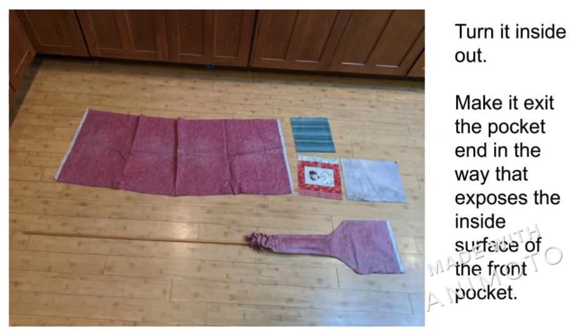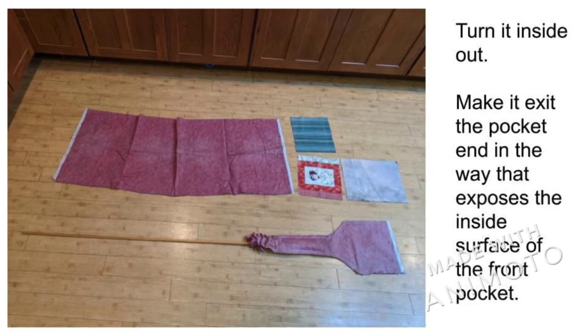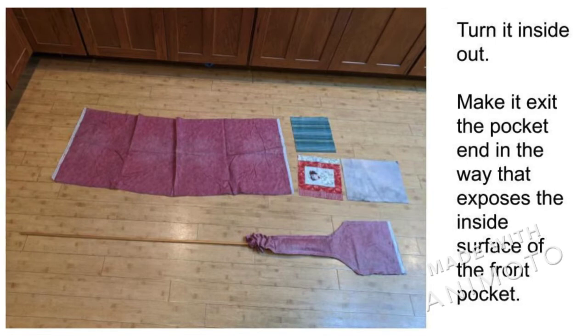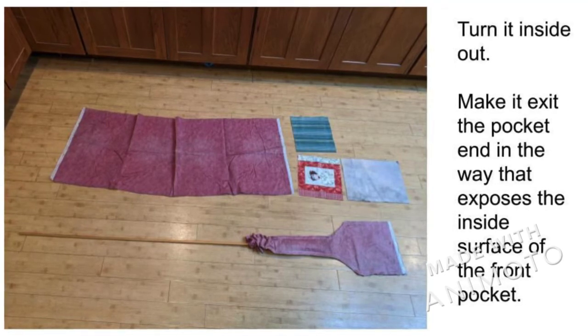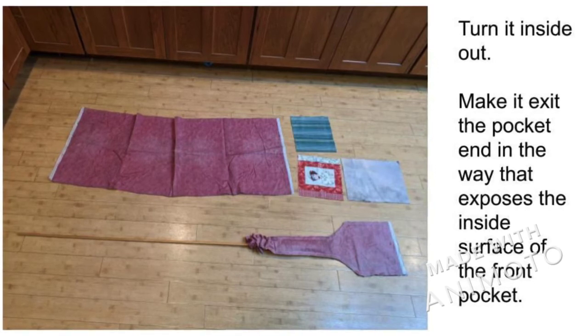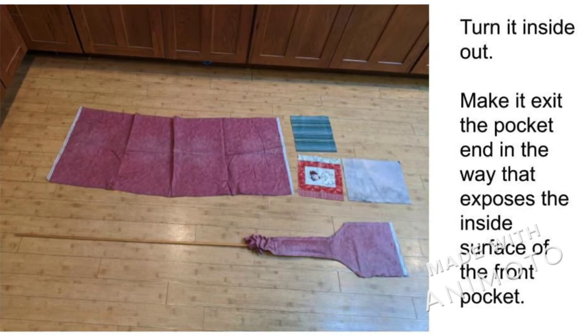Turn the assembly inside out using a stick. There will be two ways to exit the pocket bottom — make it exit such that the inside of the pocket bottom is exposed. You can guide the stick when it reaches the pocket by reaching in with a hand from the correct opening of the pocket bottom to grab the end of the stick.